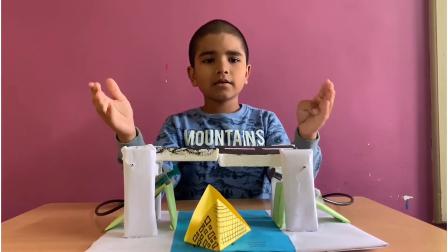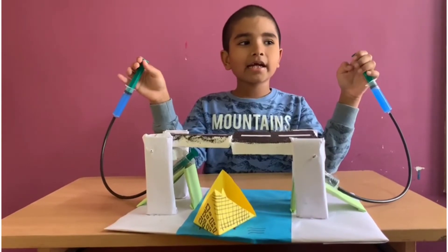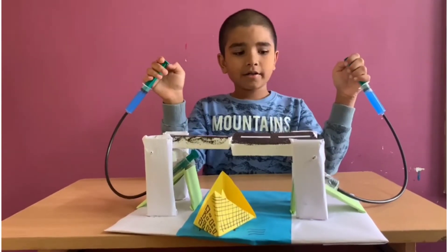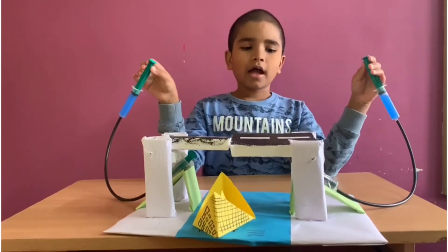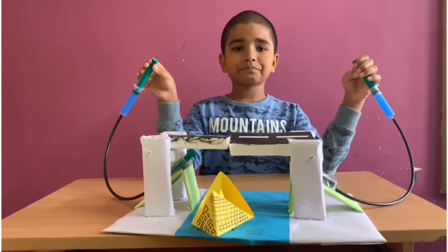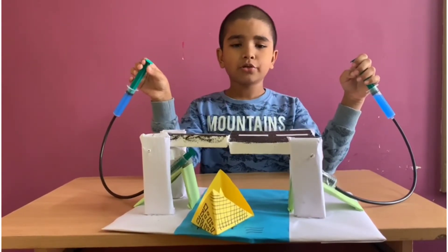Let's see the setup. I have two syringes in my hand filled with water. I named them syringe 1. I have two more syringes under the bridge, named syringe 2.